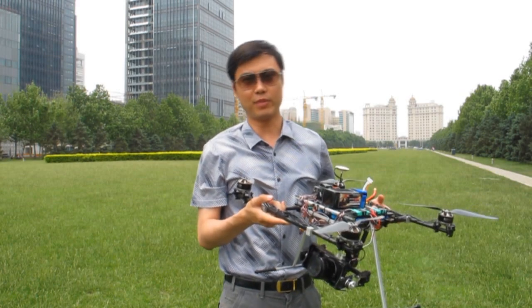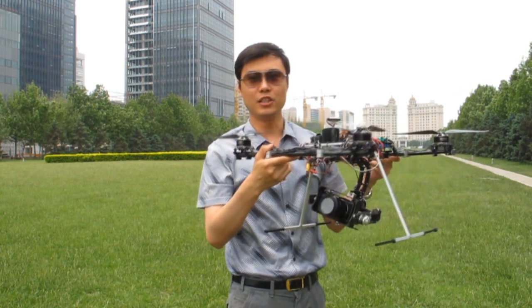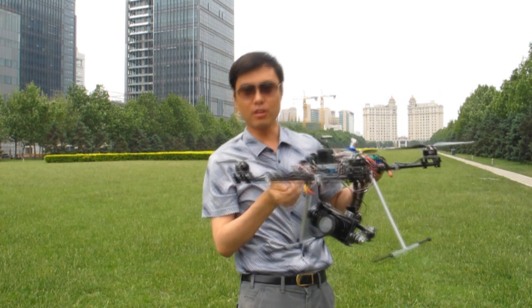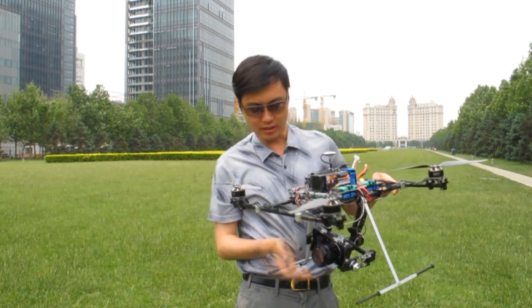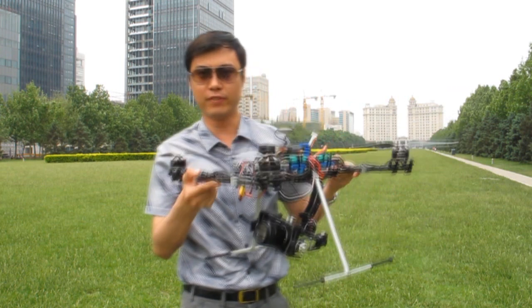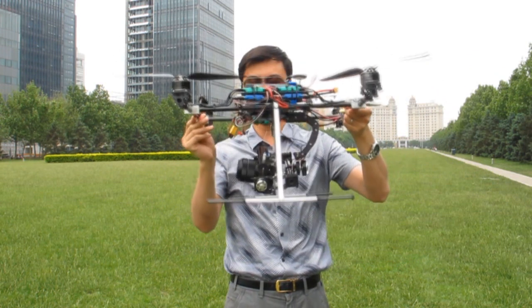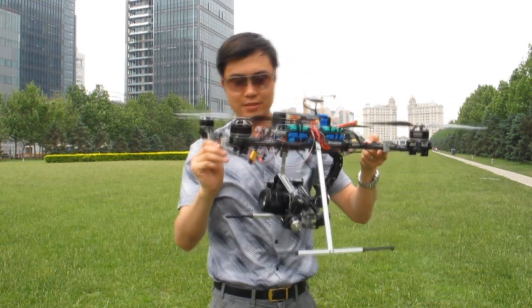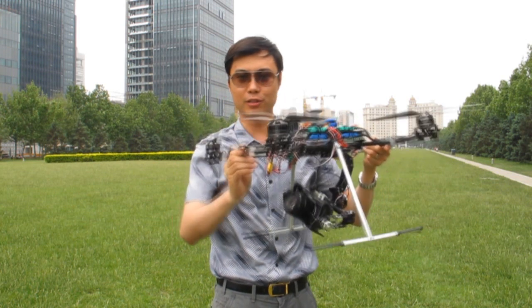Hi guys, this is Lou from foxhyhappy.com, and today I'm going to show you a Falcon gimbal with a Sony AEX7, and it has a standard 18-55mm lens on it. I think not many people have seen this, so I'm going to show you how good it flies.